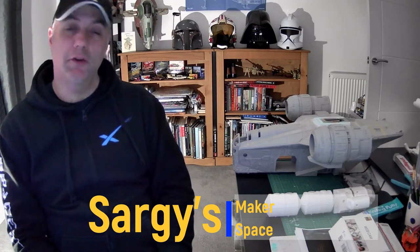Hi everyone, welcome to my YouTube channel. I'm going to be showing you what I make. I'm lucky enough to have spent the best part of 30 years working in the model industry, and I wanted to show what I make now on my own YouTube channel.